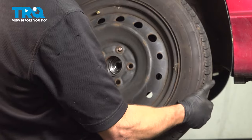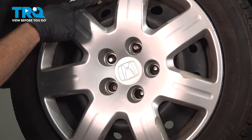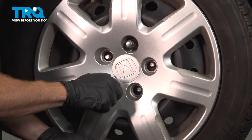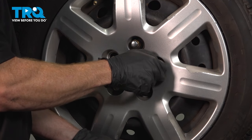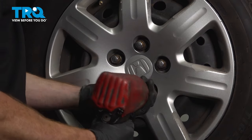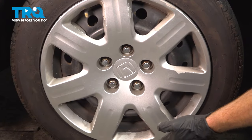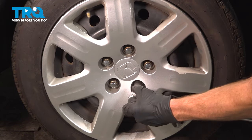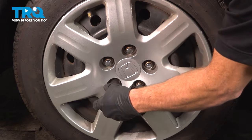Now we can install our wheel. Install your hubcap, making sure that you align your valve stem hole. Start on all five of your 19-millimeter lug nuts and bottom them out. We'll get the wheel back on the ground and torque each of the lug nuts to 80 foot-pounds, torquing in a crisscross manner.